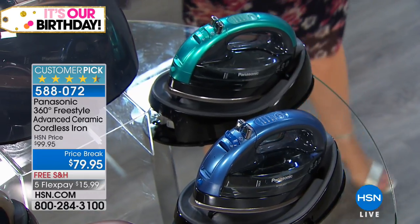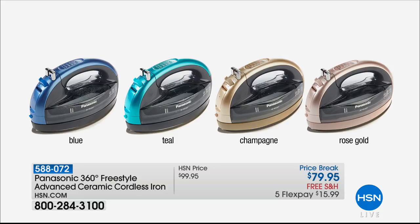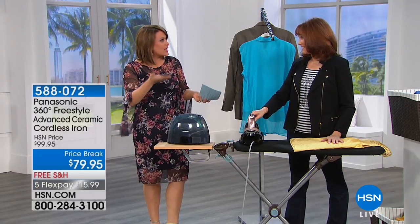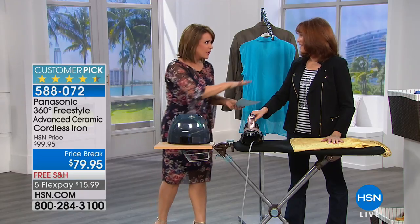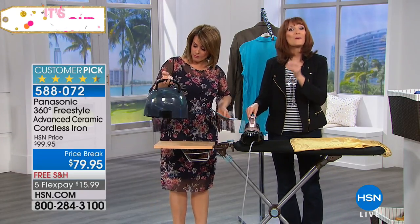Everybody's getting the carrying case included. Of course you get your charging base because this is a cordless iron. The power is there, the name is there. The ceramic plate — that's a big deal. When we think best cookware, best hair tools or hair irons, we're always saying it has to be ceramic for that glide, right? And so it's true, and now you can have that in your iron for the best glide.